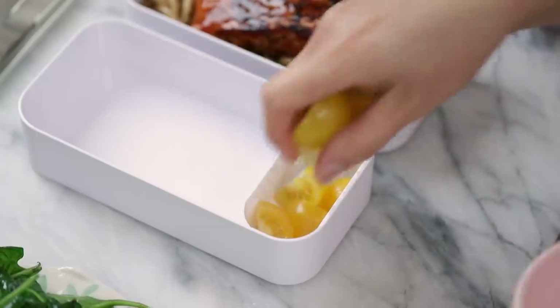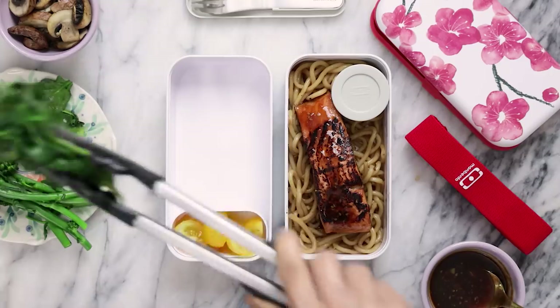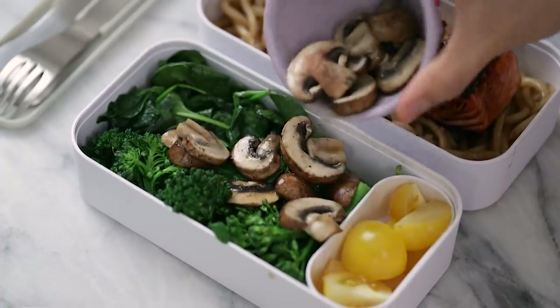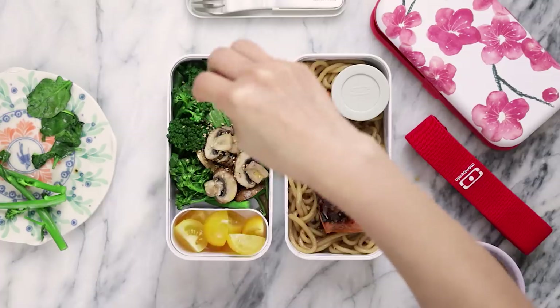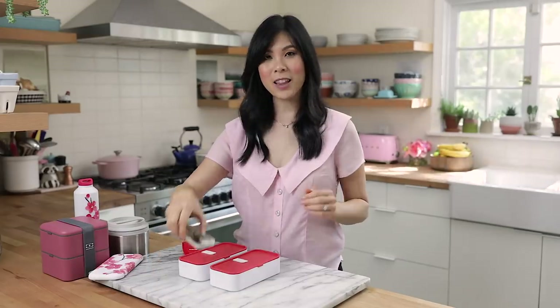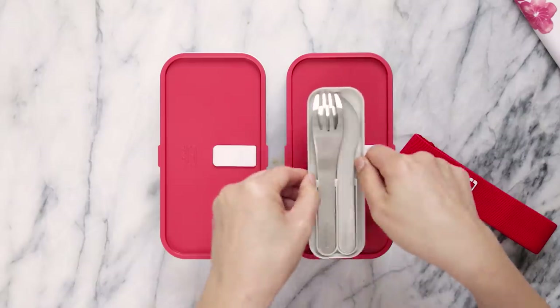For our second layer, I'm going to add some veggies. In the little oval container, I'm going to add some yellow tomatoes. In the main compartment, I'll layer the bottom with some sautéed spinach, some baby broccoli that's a little more tender, and some sautéed mushrooms. I'm going to season this with a little drizzle of sesame oil and a sprinkle of toasted sesame seeds. Now we're going to seal it up, and there's even room for my cutlery — this is the Mombento Pocket, which has a fork, spoon, and knife. Super compact, mini, and so sleek.